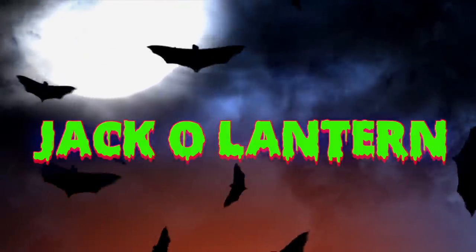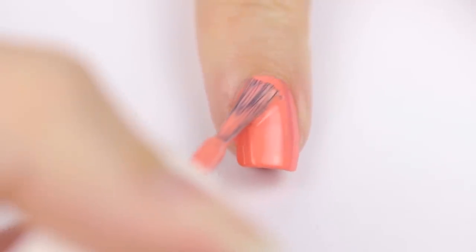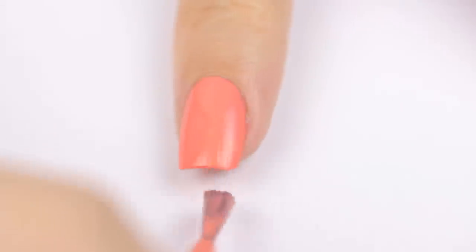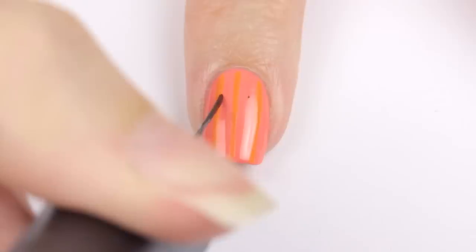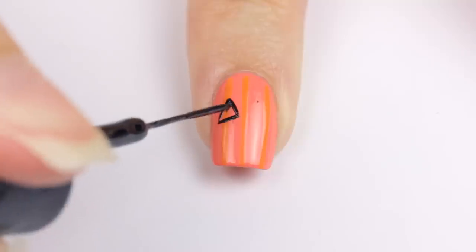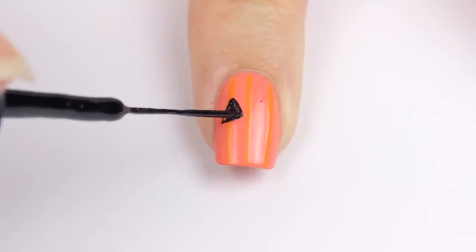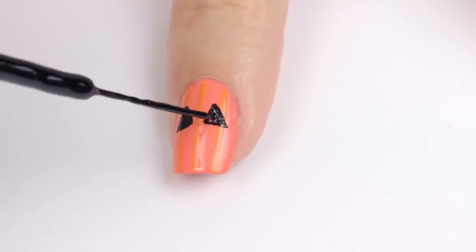It wouldn't be a Halloween guide without a jack-o-lantern nail design. Begin by painting your nail with a light orange polish. Then add some darker orange stripes using a striper for dimension. Then use a black striper — with both hands rested on the table — to draw the outline of a triangle and fill it in. Then do the same for the other eye.